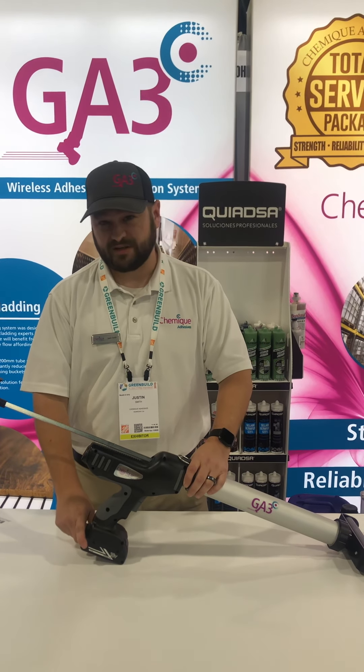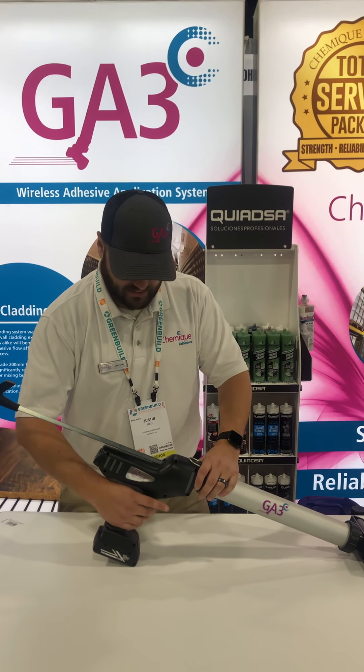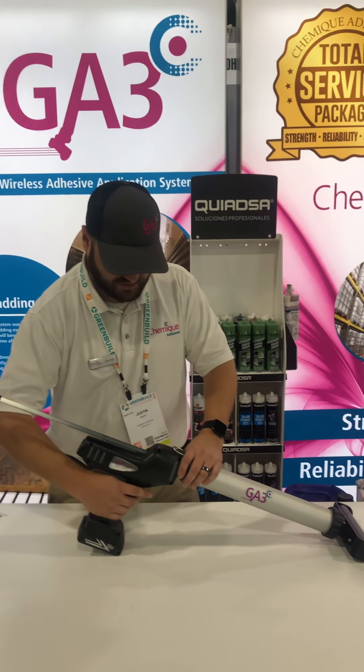We've got a full range of extended life batteries available — it's a lithium-ion rechargeable battery. Now let's go ahead and get into the demo. I'm going to turn off the lock.